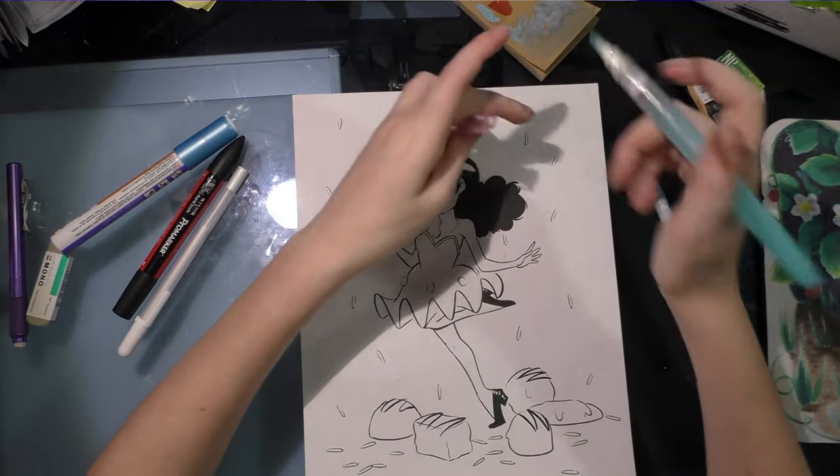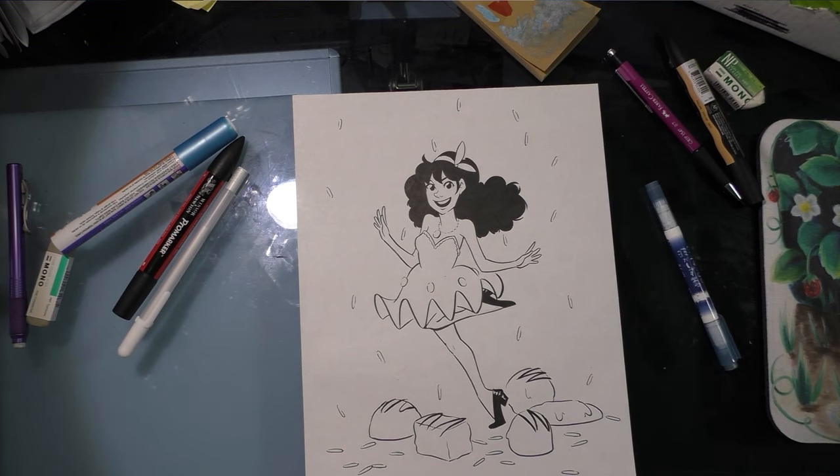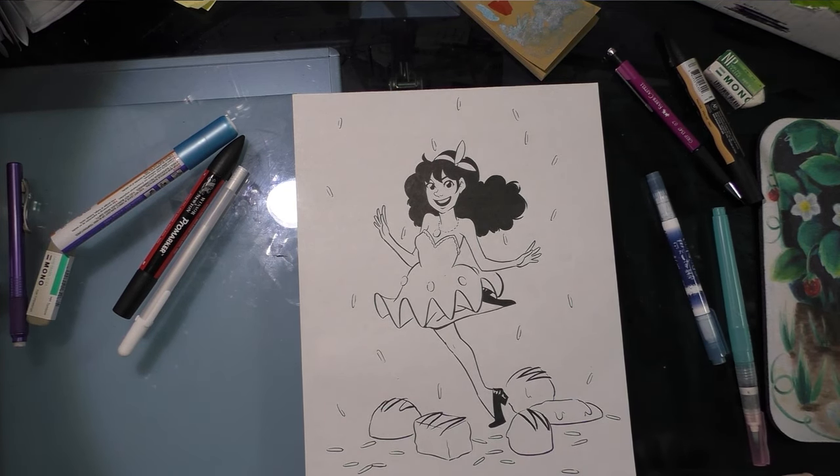I have a slightly larger Stonehenge pad of white, so I think I'm gonna try playing around with it a little bit more with watercolors to see how I feel about that.